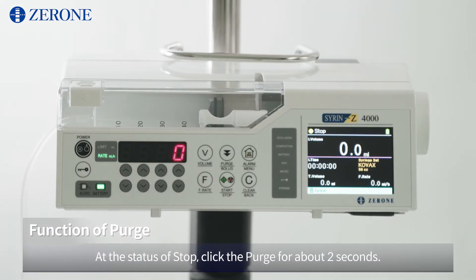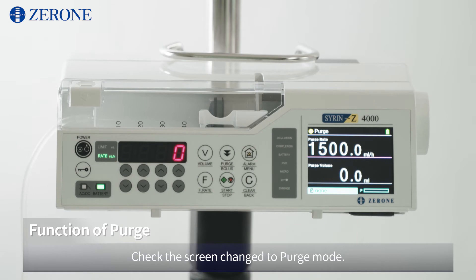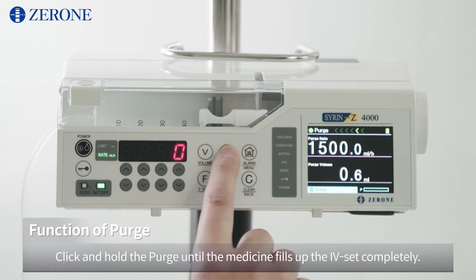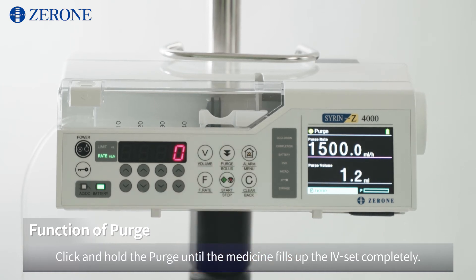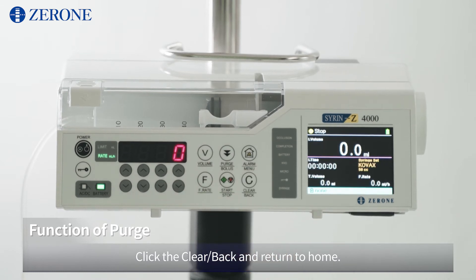At the status of stop, click the purge for about 2 seconds. Check the screen changed to purge mode. Click and hold the purge until the medicine fills up the IV set completely. Click Clear Back to return to home.